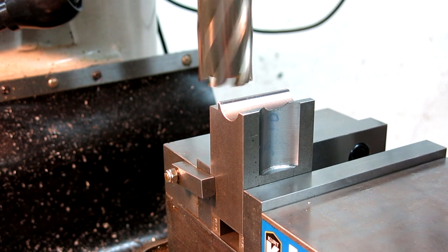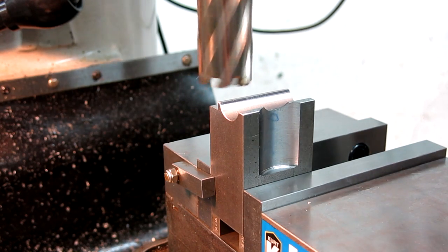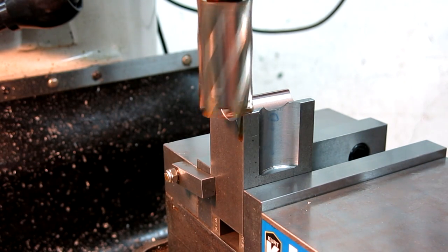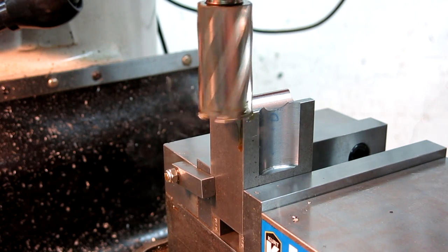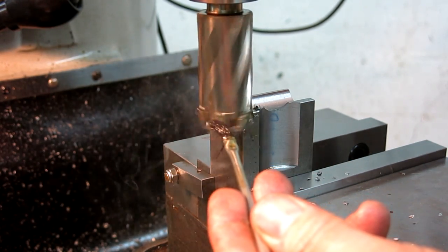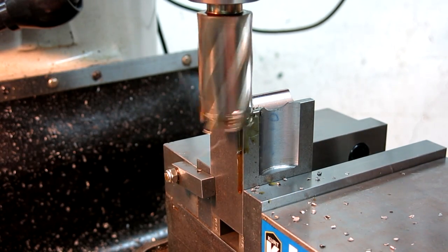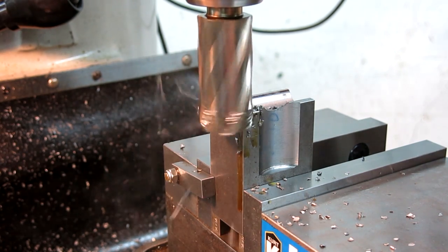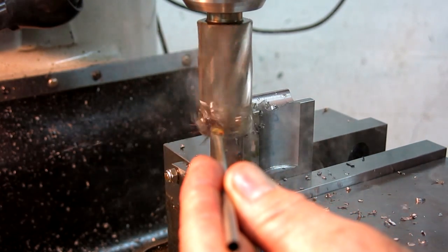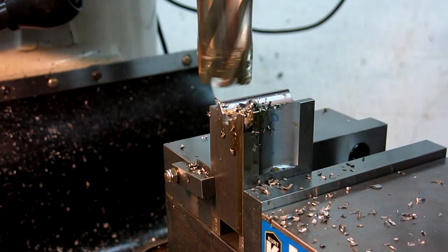Let me double-check and make sure I'm in the right spot — yes, great. Nice tight vise. You could do all this with the boring head too; we just happen to have these available. That's looking there. There's going to be a chunk in there, but that's okay — I think we'll be able to get it out easy enough. This thing couldn't care less whether it's a partial hole or not.